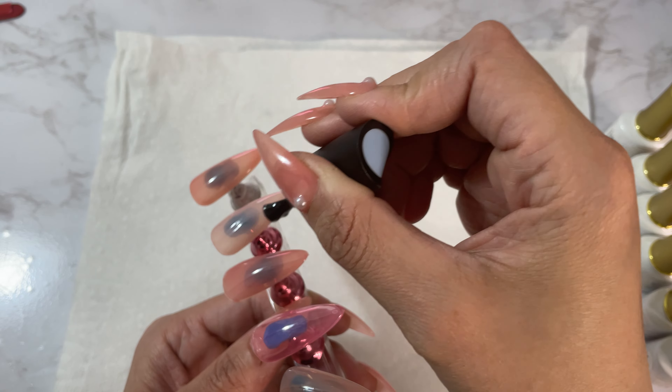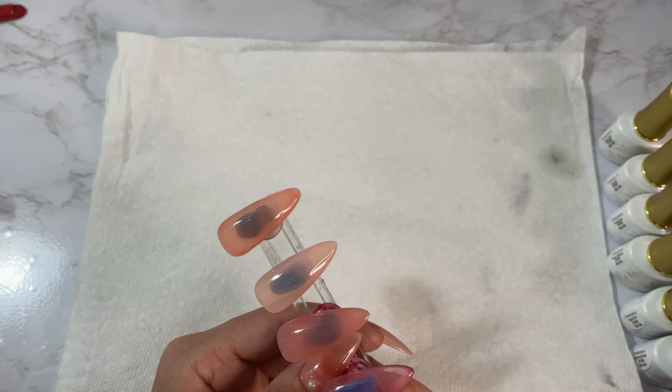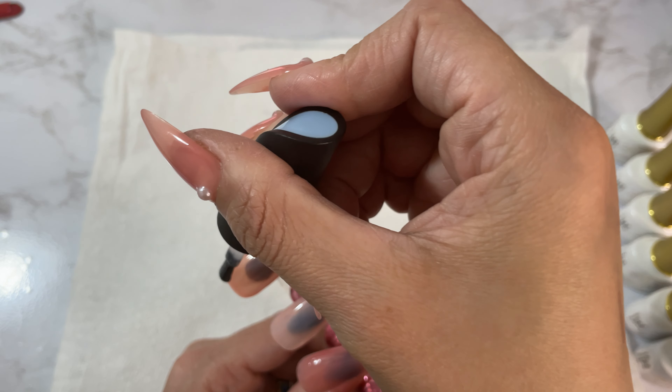The consistency is great — nice and smooth and silky, so a little bit goes a long way.